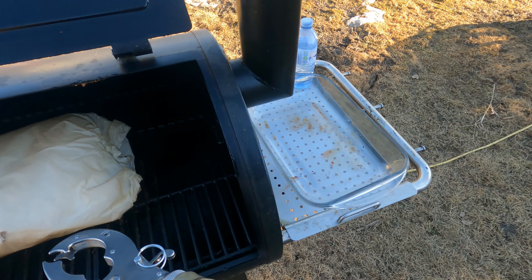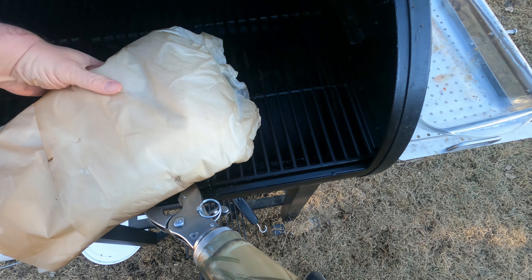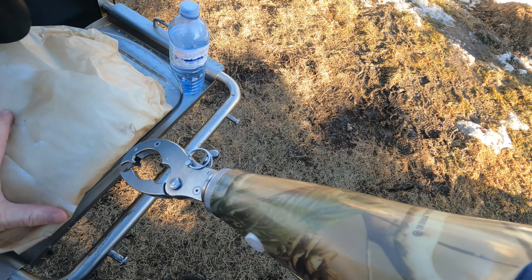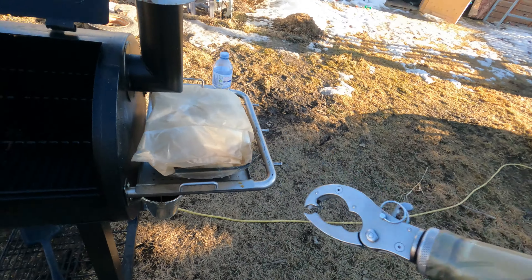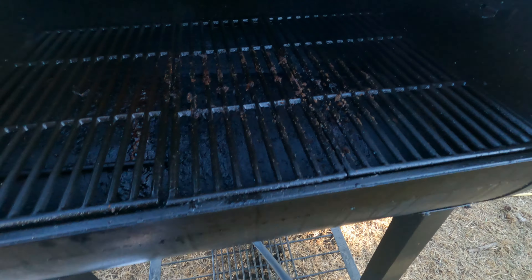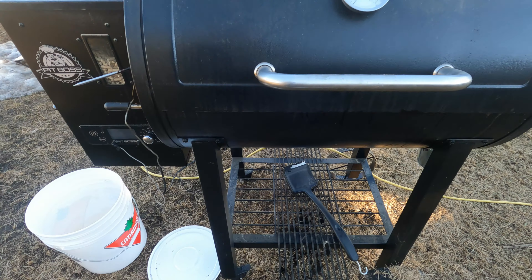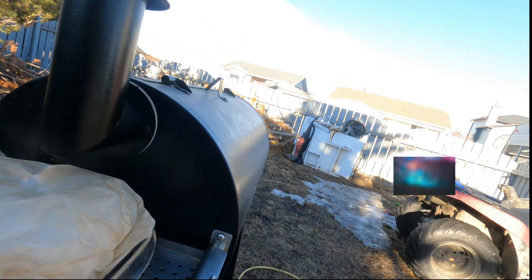Okay, we got the hopper full. It holds about a 20-pound pail worth of pellets. I buy these Master Chef ones out of Canadian Tire — 40-pound bags. I usually get two hoppers filled, fill a hopper and fill a 20-pound bucket, and it'll do me a few cooks. I'd like to get some actual applewood pellets. I've got some pork bellies I'm going to be making into bacon as well.